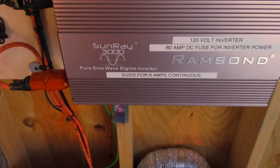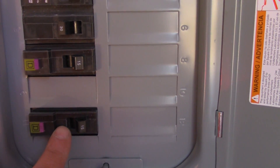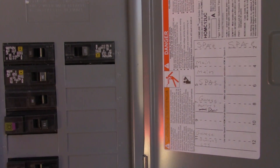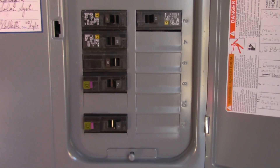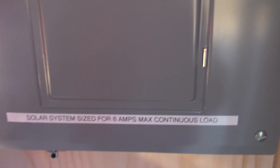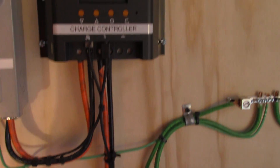Then we have another fuse here, so this will only allow 80 amps to go through that wire. And here are our circuits for the garage — we installed these combo GFCI and arc fault circuit breakers. These are just filling the space — they're spare circuits. This is our main, feeding the panel. And these are branch circuits powering the garage. This here gets connected to a laptop from the charge controller.